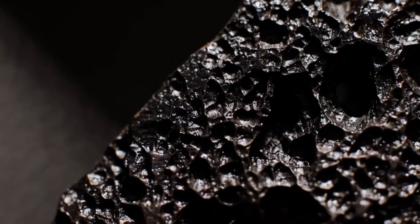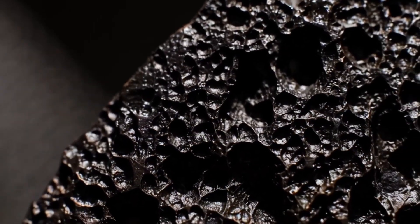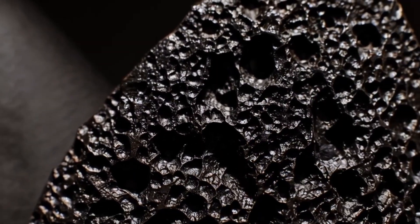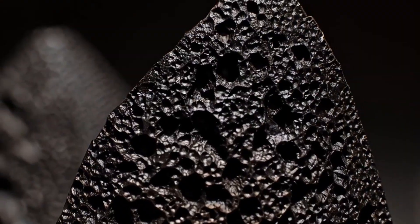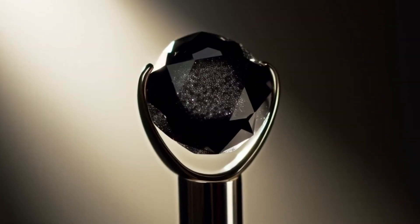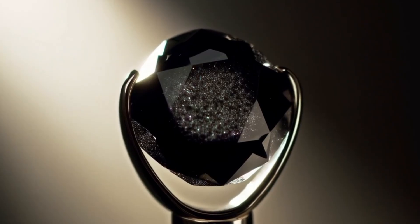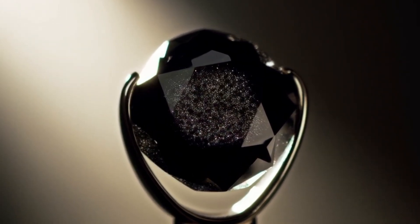3. Water Drop Test. Density is another characteristic of diamonds. Black diamonds are extremely dense compared to glass or other imitations. Fill a clear glass with water and drop the black diamond inside. A real diamond will sink straight to the bottom quickly. Fake stones such as cubic zirconia or glass may float or sink slowly. This is a quick and effective test, but it should be used together with other methods for more accurate results.